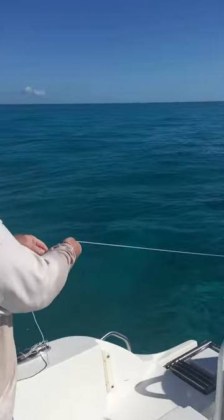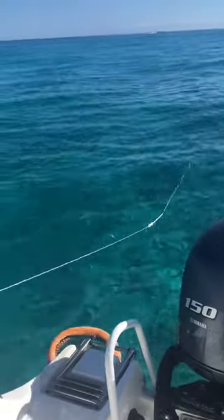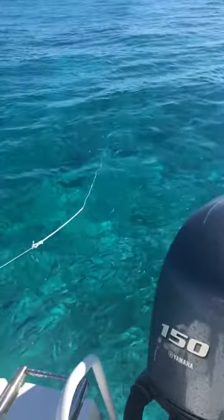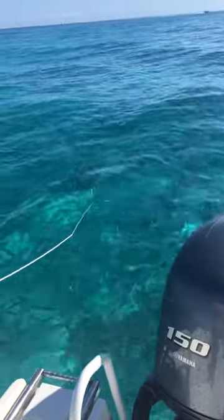I use a longer rope than what they give you to get further back. You can see the ballyhoo right here behind the boat. At first, you sneak up on them with the longer rope — see how they get busy while they're eating, and you get closer as soon as you get to the larger rope.